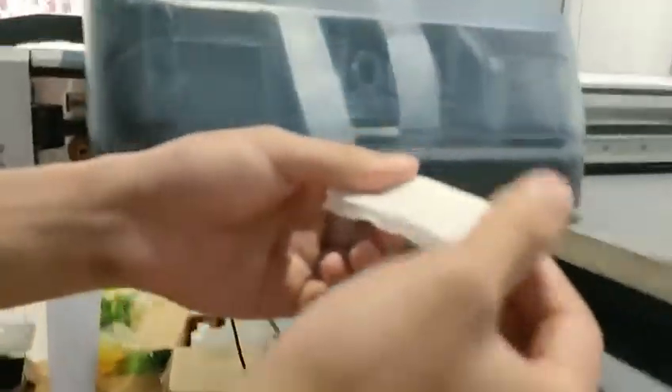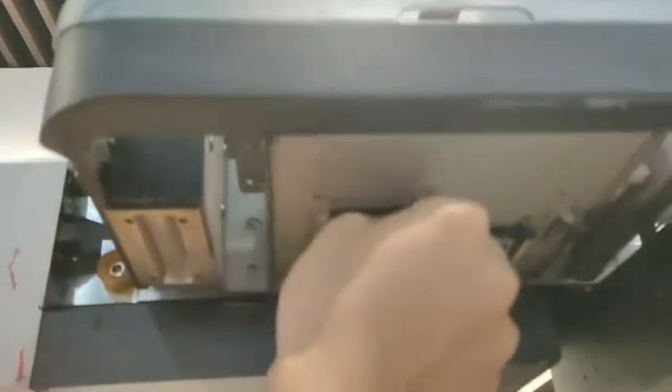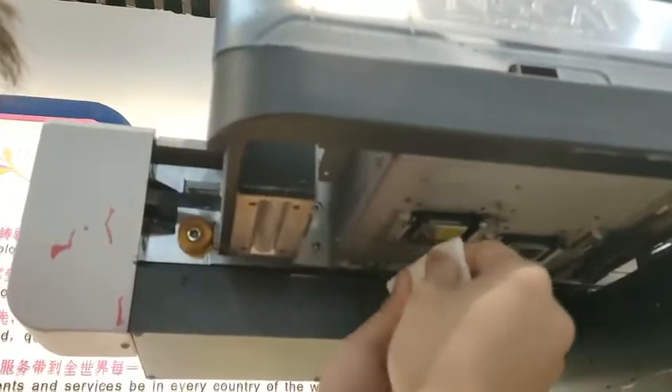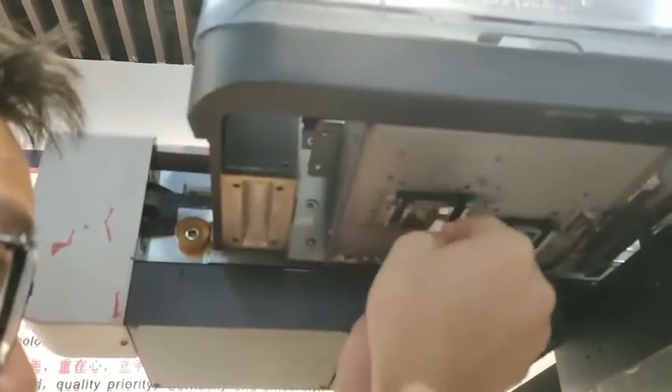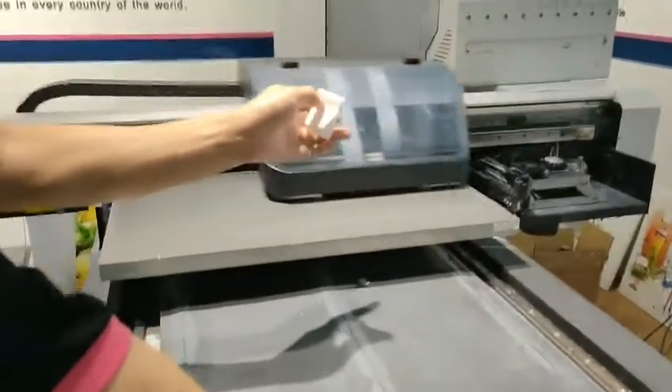Use a tissue to wipe the printhead surface, and then click exit.